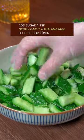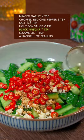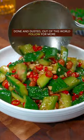Gently give it a Thai massage. Let it sit for 10 minutes. Garlic, red chili pepper, salt, light soy sauce, black vinegar, sesame oil, peanuts. Well mix it with both hands. Done and dusted. Out of this world.